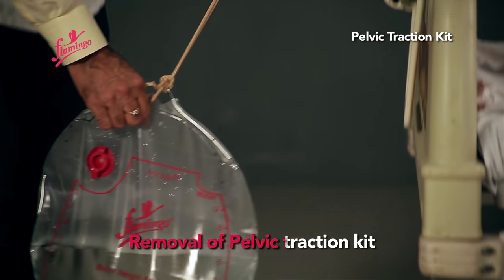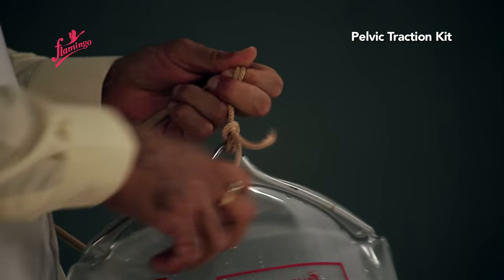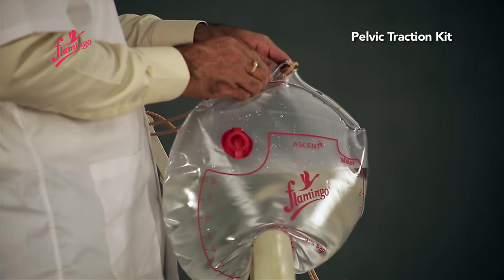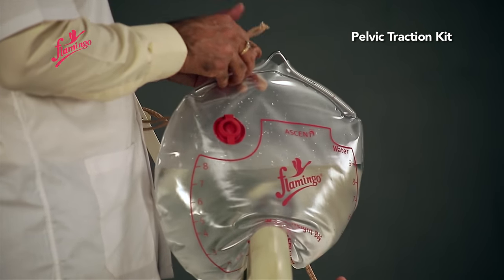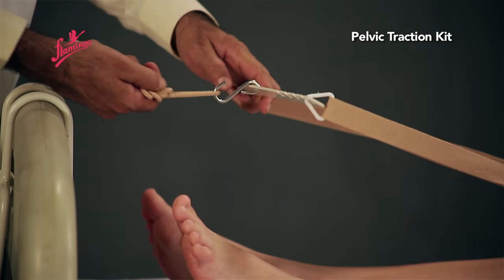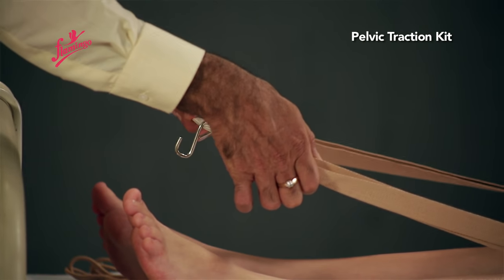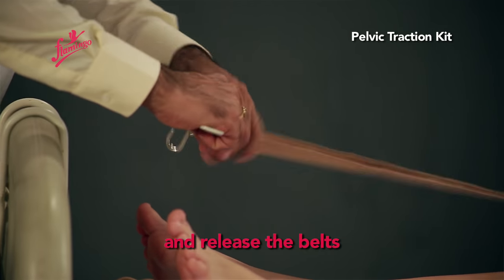Removal of Pelvic Traction Kit: Remove the weight bag, untie the traction cord from the spreader hook, and release the belts.